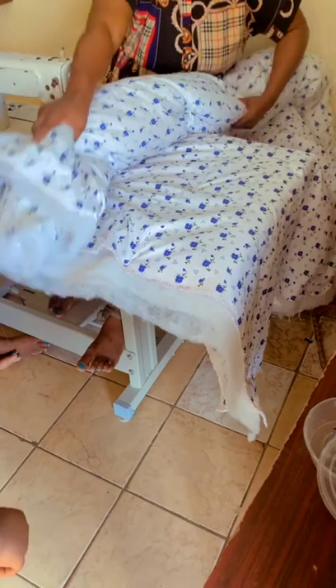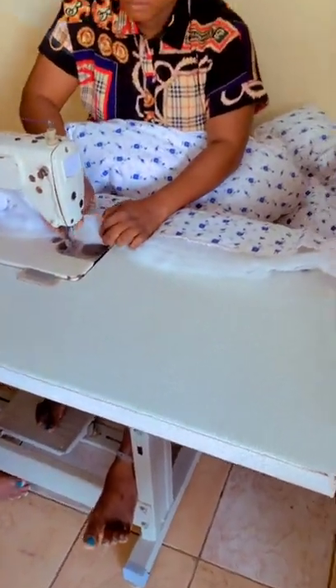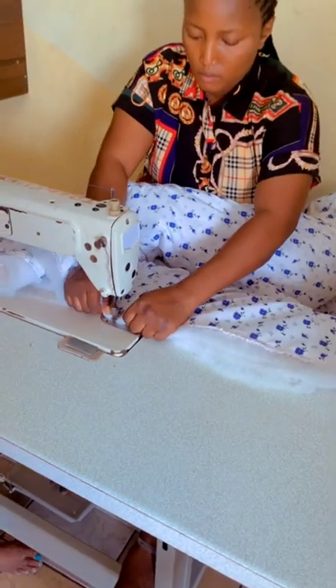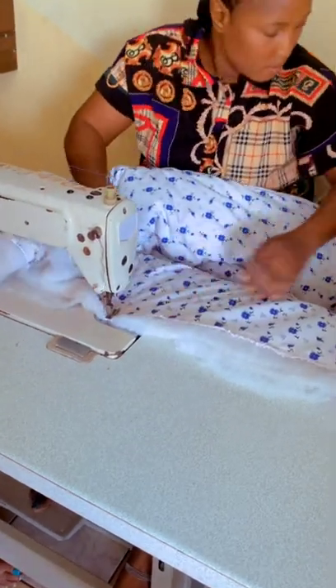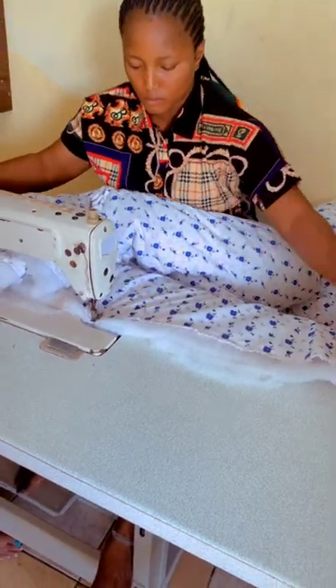This is how you do it — you fold it close to the next line and you sew it. Please make sure you are arranging it very well and arranging it properly in order to avoid it folding.